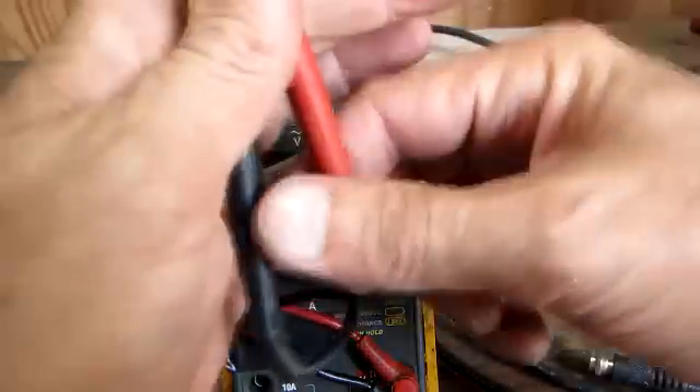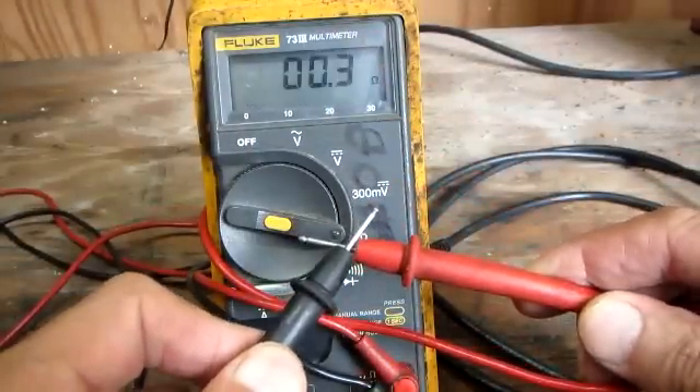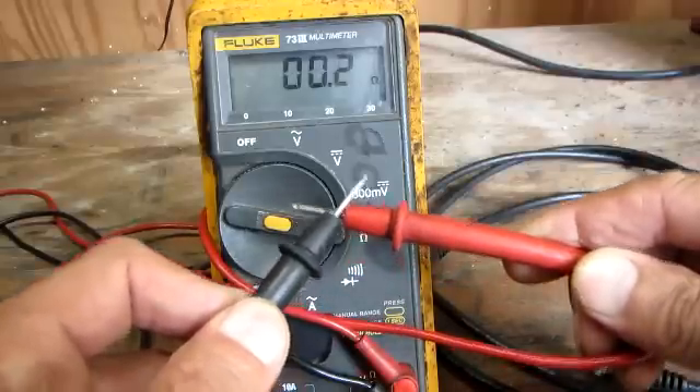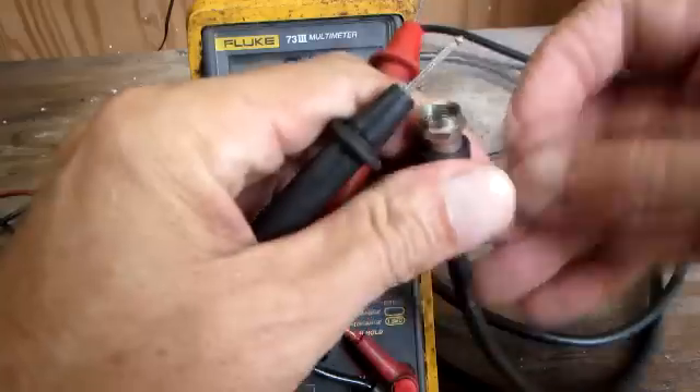I'm in the ohms position. I'm going to get my meter leads. The first thing you want to do is check — make sure your meter works, make sure your leads are good, and see what kind of ohm value it comes up with by itself. And it was 0.2.